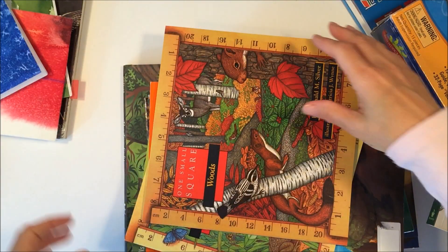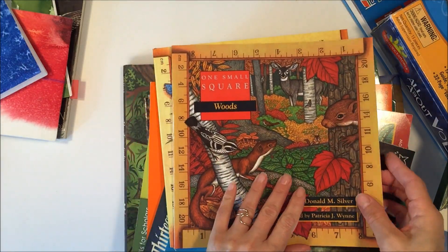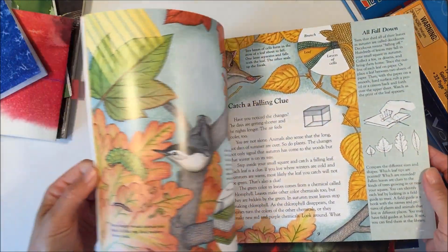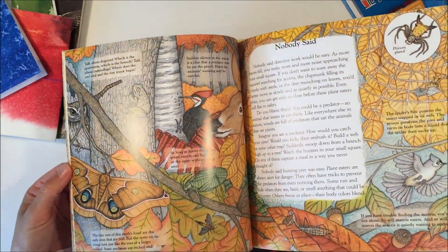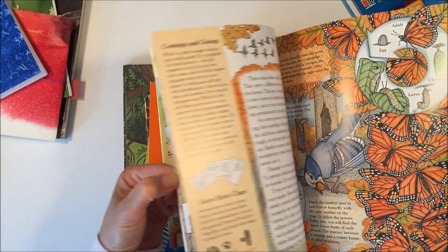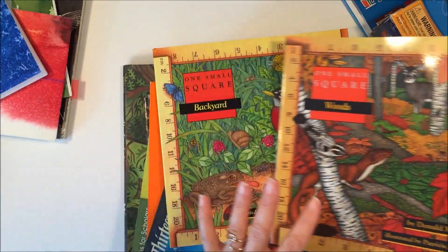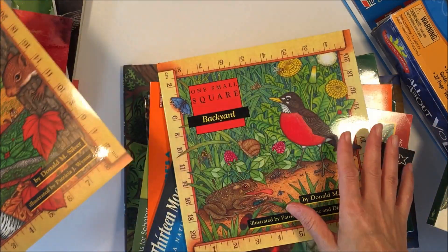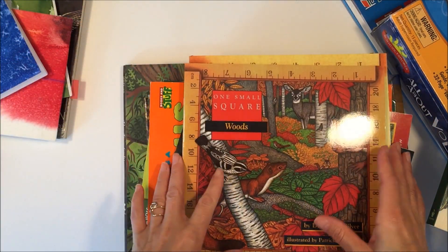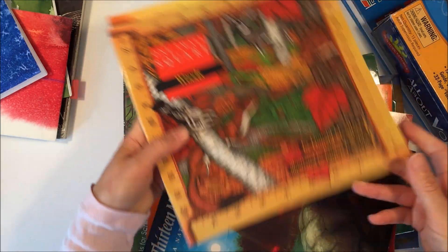The next couple of books are ones that we will read together, the kids and I, and these should keep them pretty well engaged because in my opinion they're really well illustrated, which usually keeps the kids interested, and they're just an easy read and informative. I chose the two that related to things in our area — the series comes with about 11 or 12 different books, so just two for this unit.